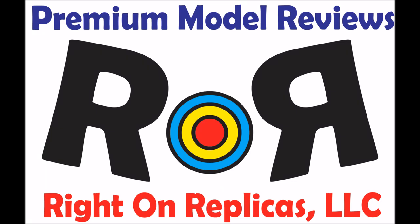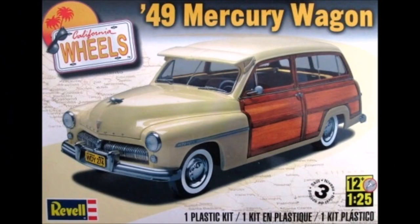Thanks for joining us at Ride On Replicas where we bring you the best scale model kit reviews on the planet. This review covers the Revell California Wheels Series 1949 Mercury Wagon. It's a 1/25 scale kit and model number 85-4996.